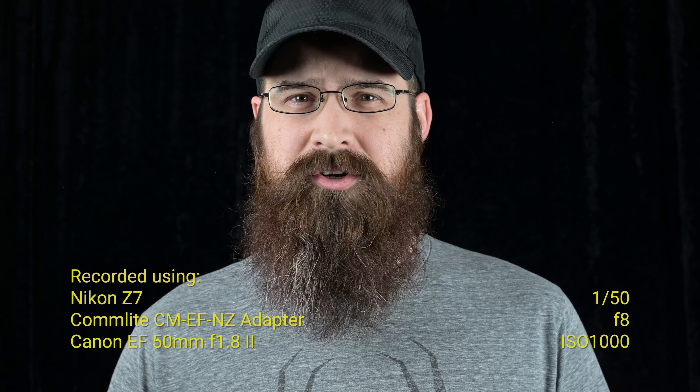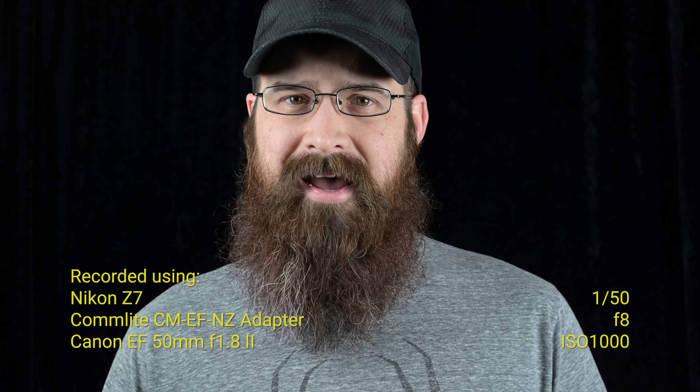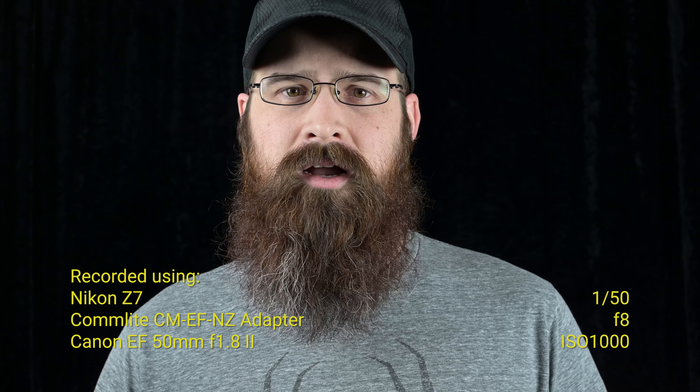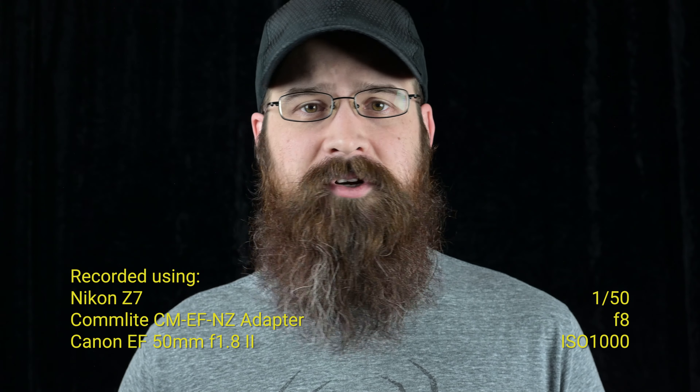I'm going to switch to f8 and come right back. All right, so I'm back. I set the camera at f8. At f1.8 I was searching a bit too much when I moved in and out of focus, so hopefully at f8 it doesn't move too much, because this is a loud lens — this 50mm f1.8 from Canon. I'm using this lens again just to show that you can in fact use cheaper lenses on this adapter. It works great.